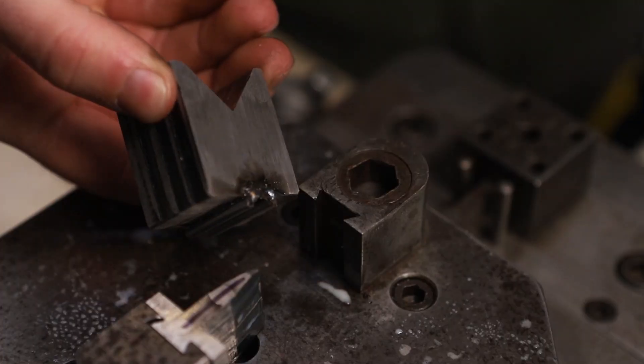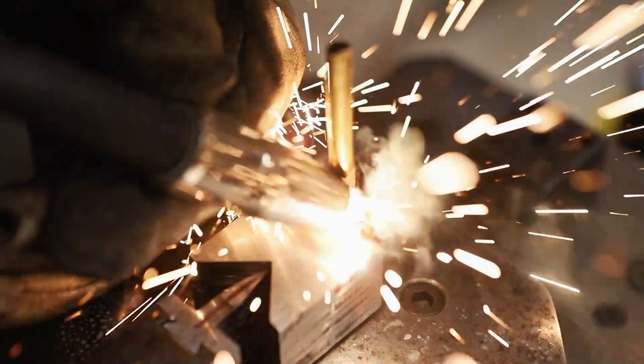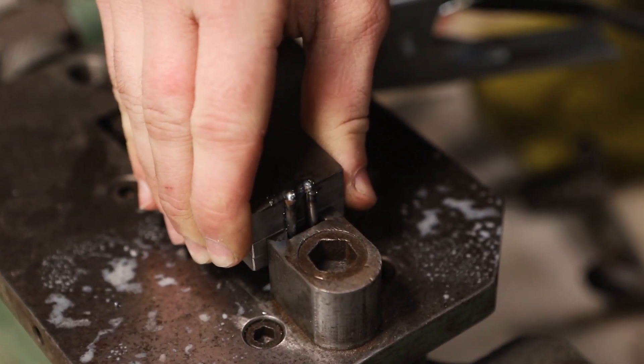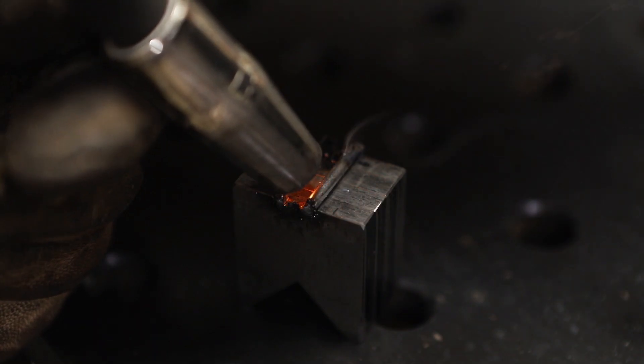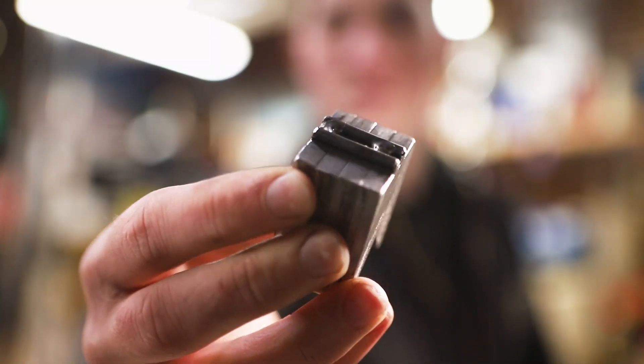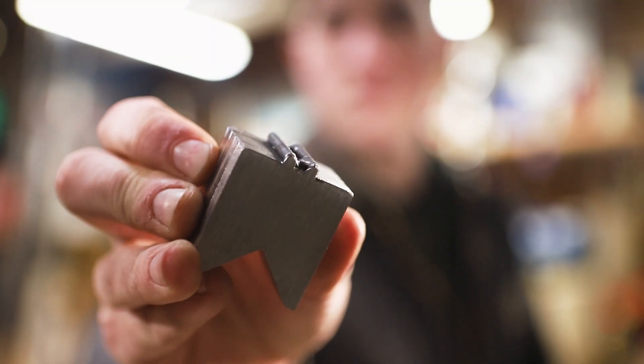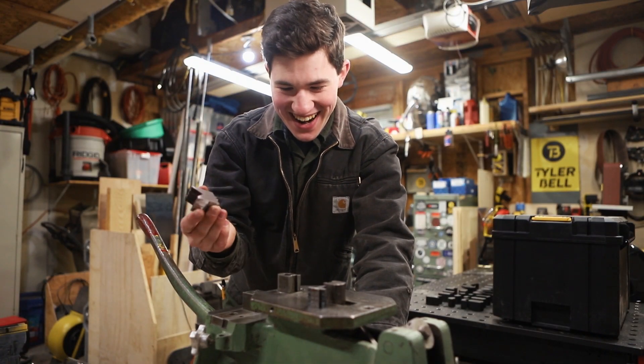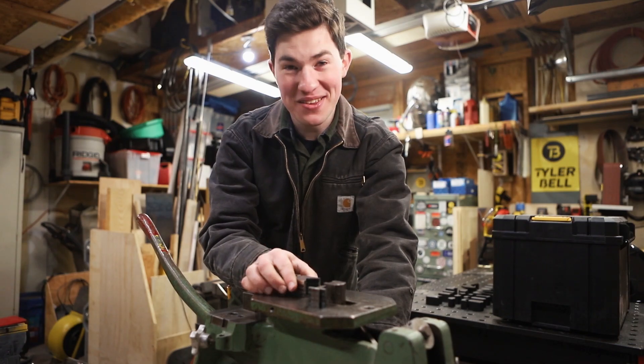Oh, it worked! I've got to be gentle so I don't break these teeny-weeny welds. I got this thing welded and cleaned up with some files. Let's see how it fits. How about that? It actually works, and it's not permanently welded to the tool.